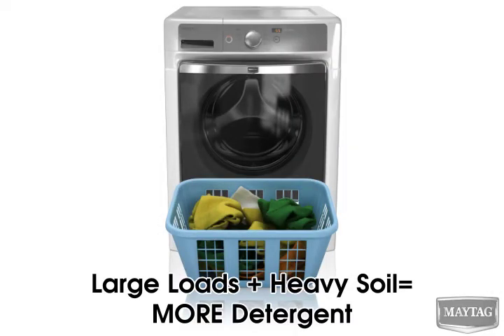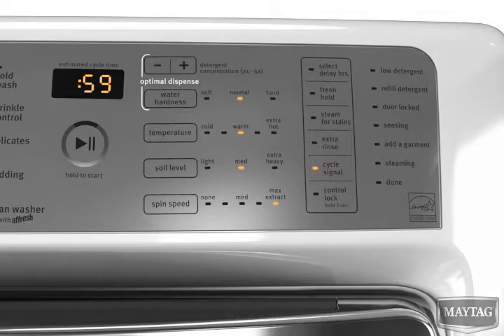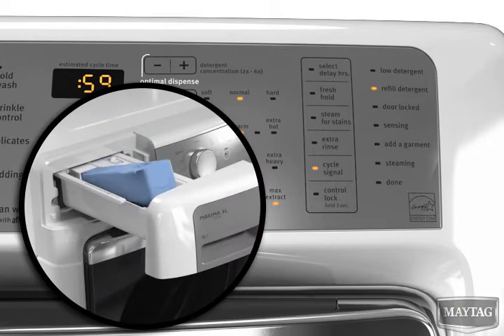Large or heavily soiled loads will use more detergent, and smaller or lightly soiled loads will use less. Now that you understand how Optimal Dispense works, here are some helpful hints. An indicator light will turn on when the cartridge is empty, or you can visually inspect the cartridge.